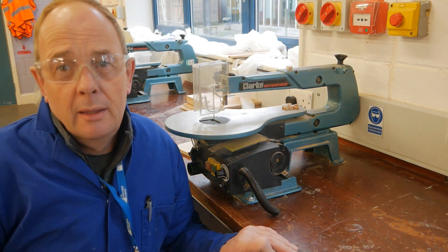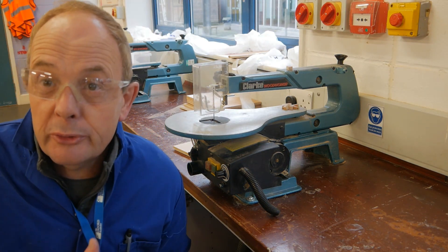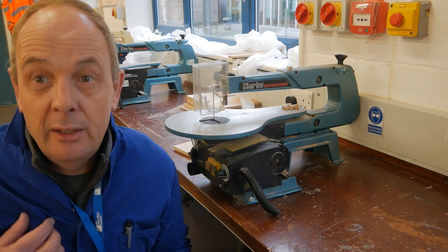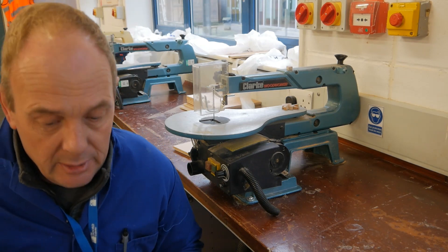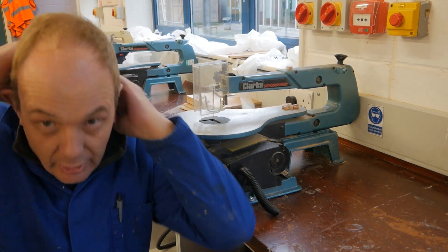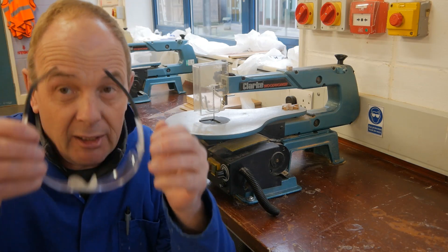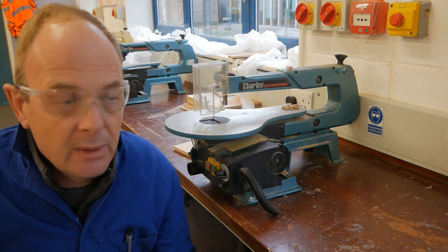Welcome back. I've changed the workshop because the scroll saws are located in a different room. You can see I've got my smock on — you'll need an apron. Any loose clothing needs to be off and out of the way. If you've got long hair like me, tie it back and get it out of the way. And we all need safety glasses, so on they go — get used to them, get comfortable with them.